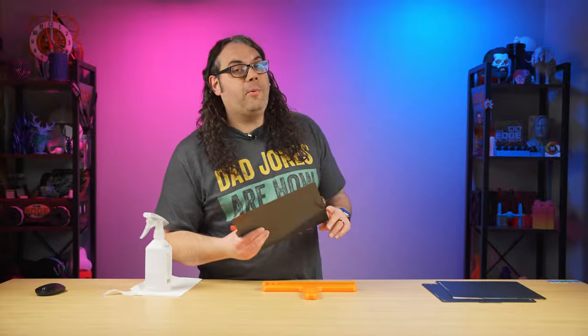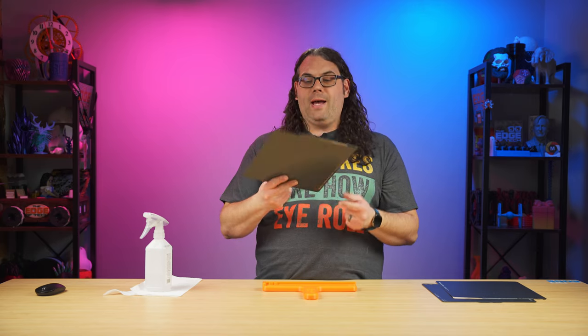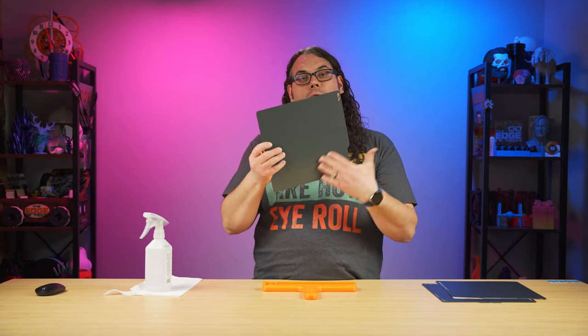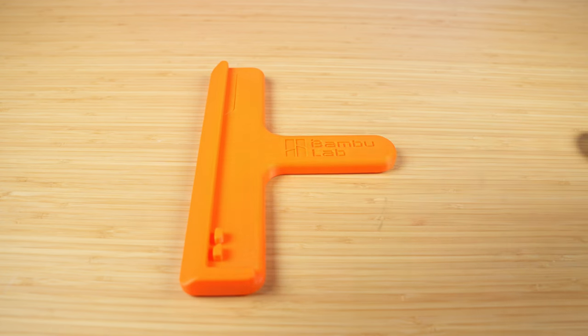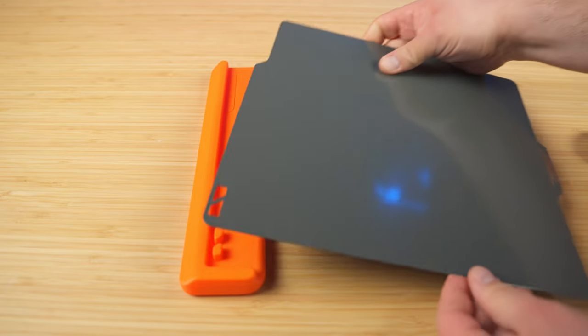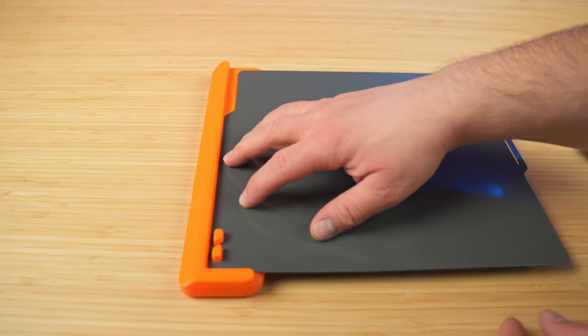Now back to it. Take your plate and make sure you have the back of the plate. In my case it says 'Bambu Lab Engineering Plate' on one side and it's empty on the other — there might be writing on yours, I'm not sure. Just take the side you want to put the sticker on and set it down into the grooves to get it aligned in the tool.